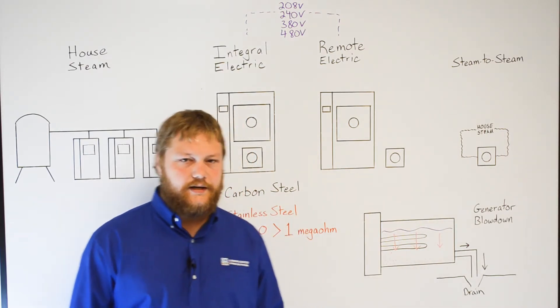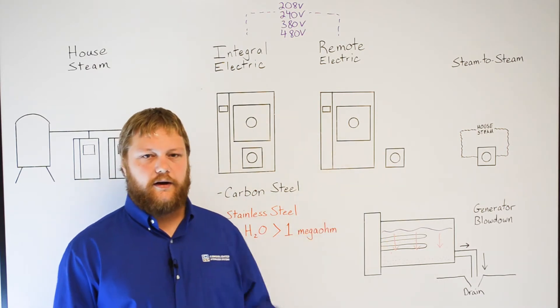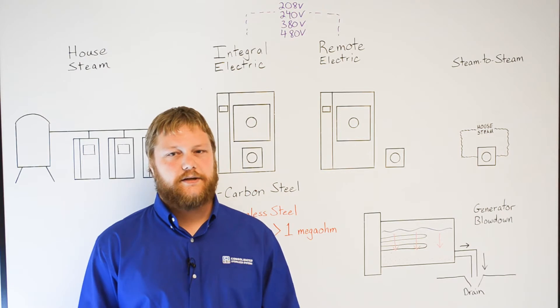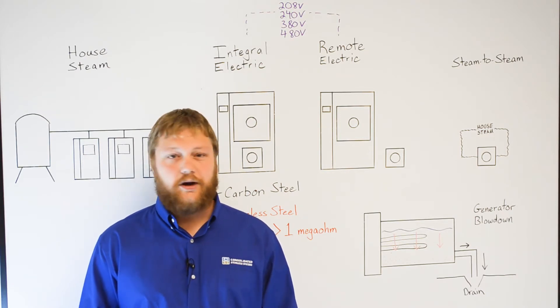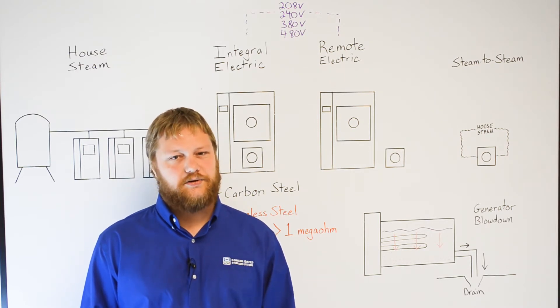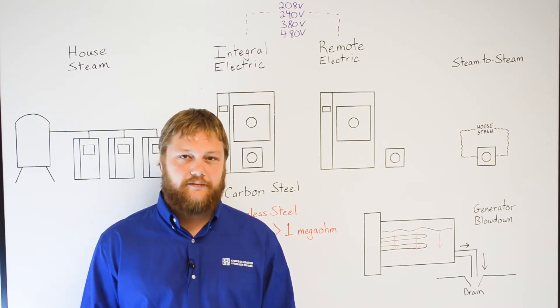Option three is a remote electric boiler. A remote boiler is one that will sit adjacent and not integral to the sterilizer. These generators are usually much larger than 45 kilowatts and therefore too large to fit underneath the sterilizer. These generators, like the integral units, are available in both carbon and stainless steel.